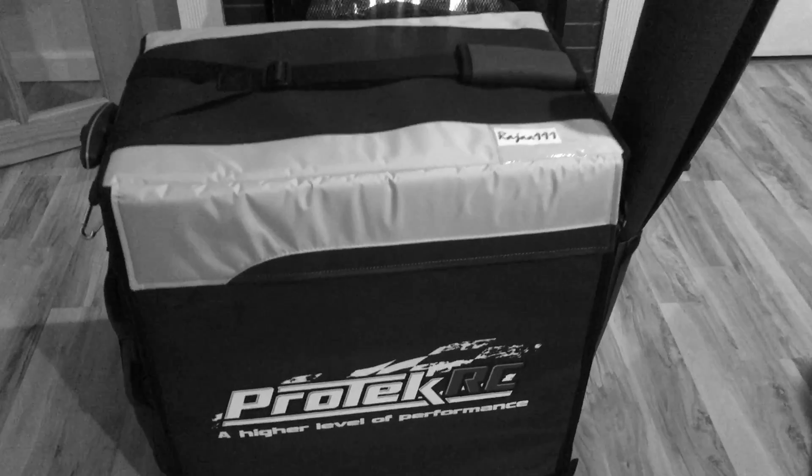Electric soldering iron and stuff like that. These drawers are pretty deep too. This one here is gonna be for fluids, tie wraps, and stuff like that in there.